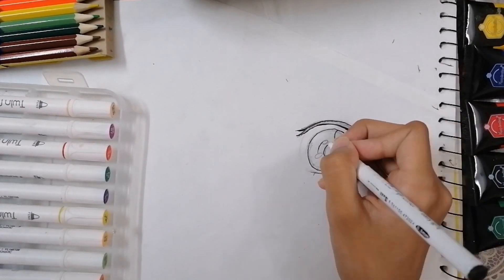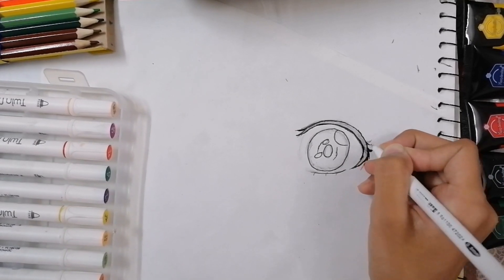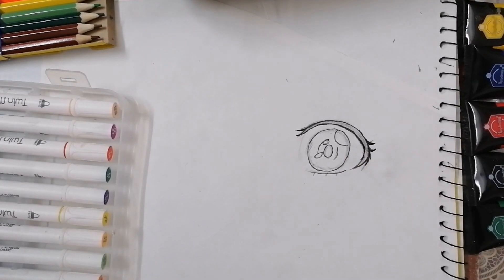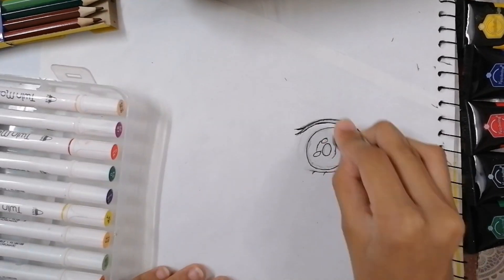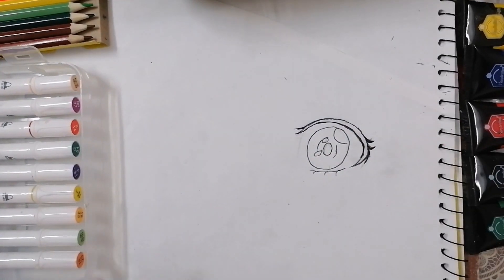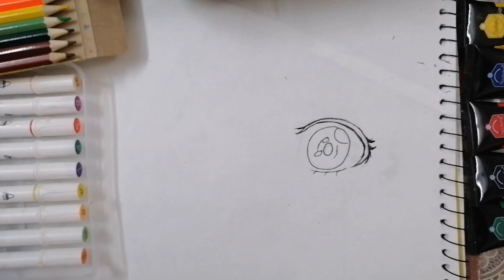The brand I use is mostly Dollar Point, and they are very good — I'll also recommend you to use them. Drawing some cute eyelashes, then erase all the excess pencil. Right now it might be looking a bit empty but we're going to color it.